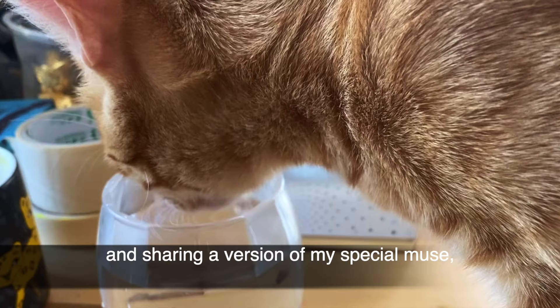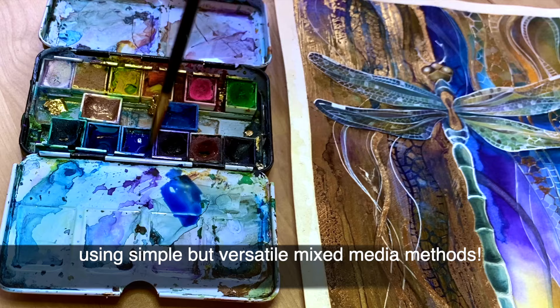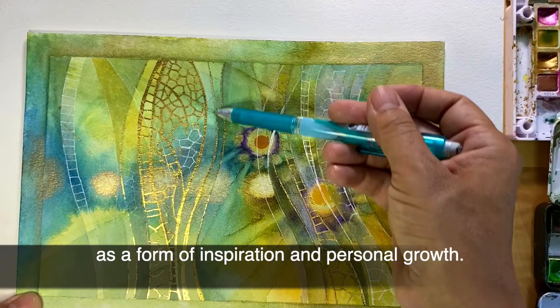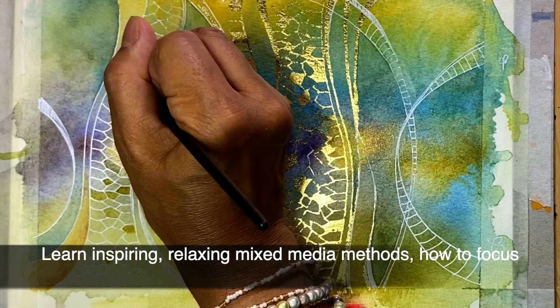As a mixed media artist, I couldn't resist creating and sharing a version of my special muse using simple but versatile mixed media methods. In my work, I strive to incorporate nature that surrounds me as a form of inspiration and personal growth.